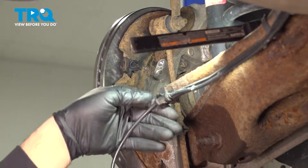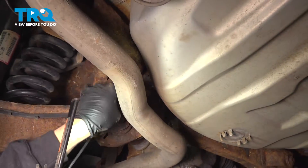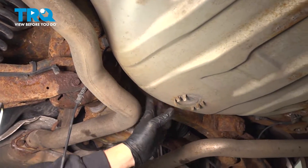Continue to pull the harness out of the plastic retainers. Reach up along the back, popping the harness out of the rest of the plastic retainers. It runs around the back of the spare tire well here.